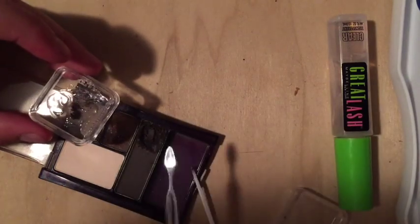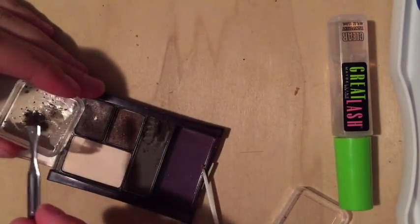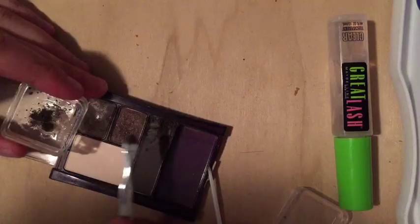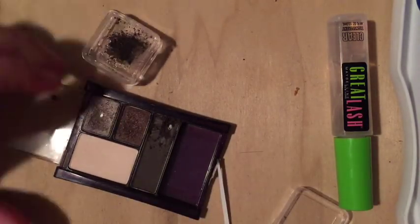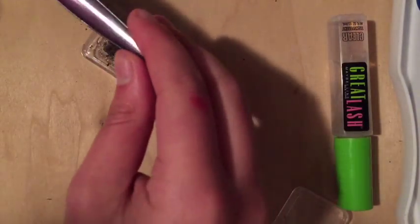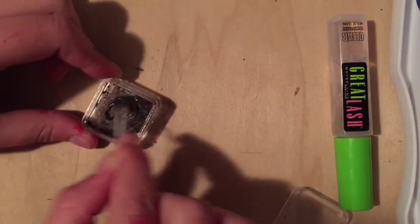Then you're just going to scoop what you have and put it inside the gel, and mix it all together. You're going to need a lot more than you think, but it really depends on the opacity you want. If you want it to be very thick and pigmented, put more in. If you want it more naturally faded, put less in. It's really just a trial and error thing — I wanted it kind of in the middle, so that's what I did.